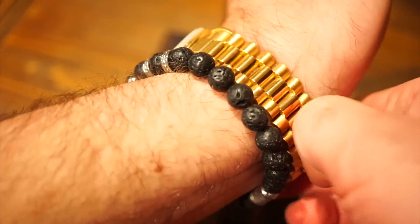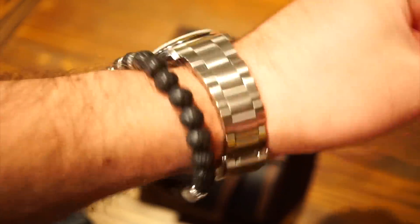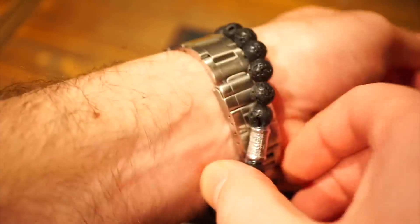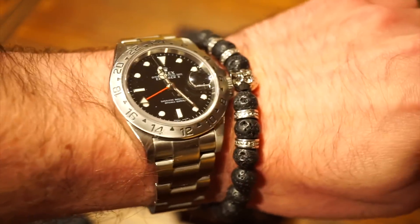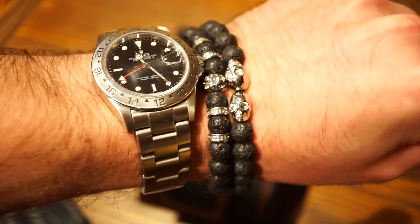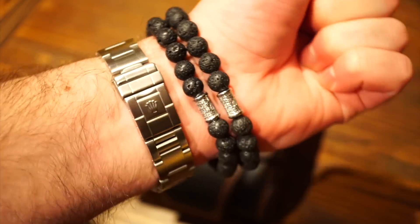I'll go ahead and throw on another watch right now as well. As you can see, it goes nice with the stainless steel sports Rolex. It doesn't really get in the way of things, and you can also wear it on the other side. They are elastic so they can stretch — no problem there. Here's me wearing both of them. This is the full stack — that's two bracelets. Yeah, they're pretty cool.